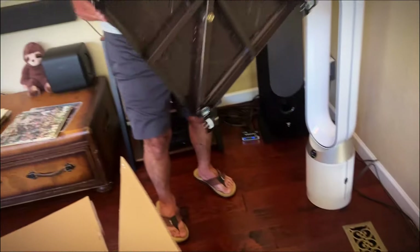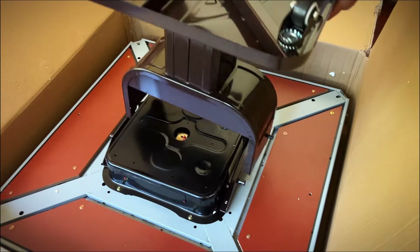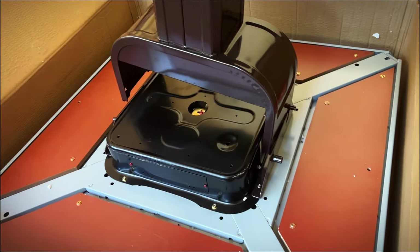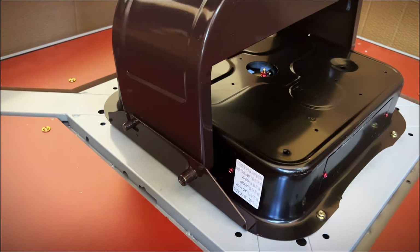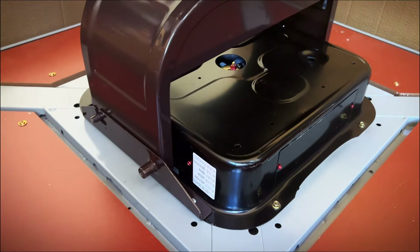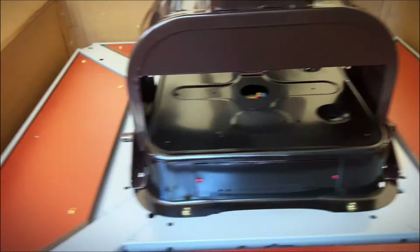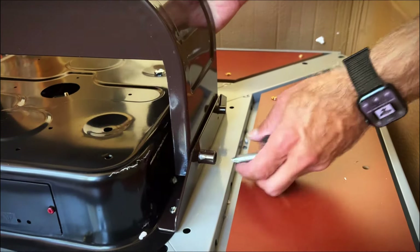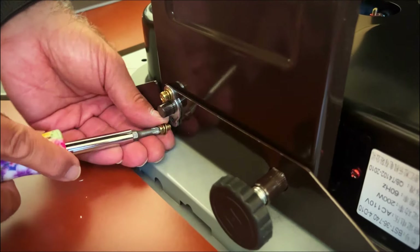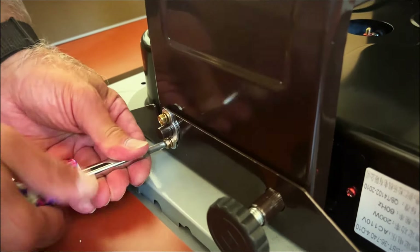Now we need to take the base that we've already assembled and place it on the mounts here. This is what will allow us to tilt the table. The tab needs to go into these slots, one on each side. It takes a little bit of finagling — there we go. We need to put these brackets in place so when you tilt the table up it doesn't fall off when you're storing the table.